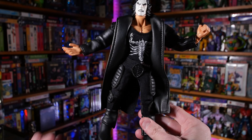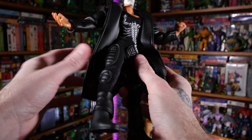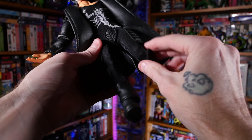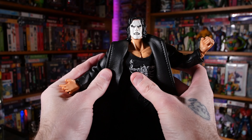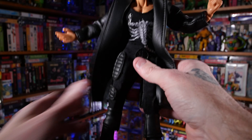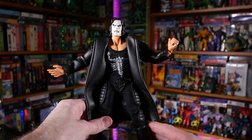The first figure I'm going to show off is this sweet Sting figure. My gosh, that is so cool. I love the awesome material, the coat, the pants — the whole getup looks really, really cool. I love the face paint on Sting. And he's a brand new figure — these are all new figures now. They used to be old figures stuck in messed-up packaging, but now they're free. Very cool Sting.